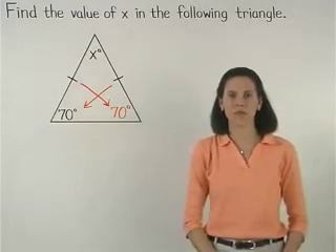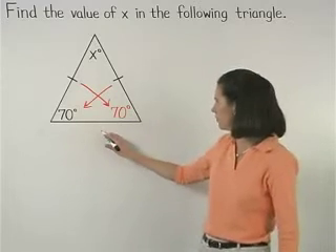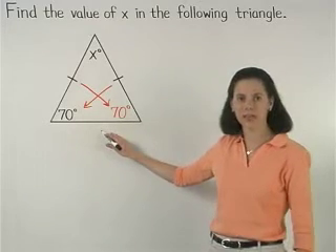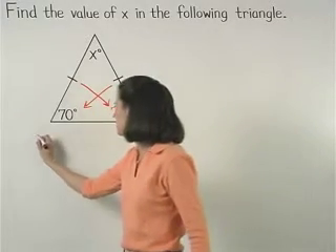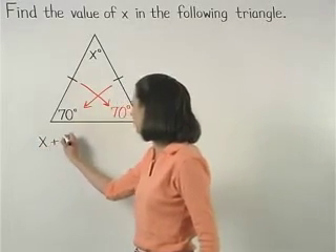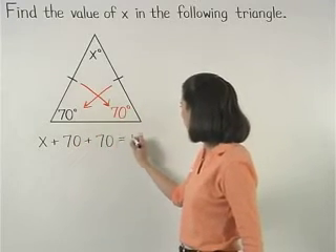Now to find the value of x, remember that the sum of the measures of the angles of a triangle is 180 degrees. So we can set up the equation x plus 70 plus 70 equals 180.